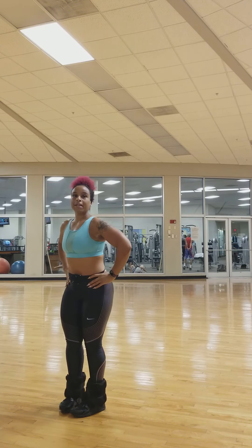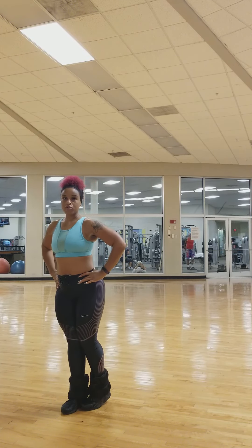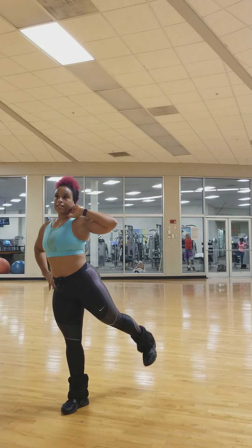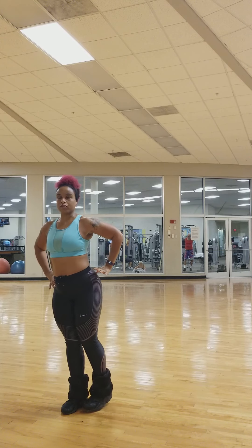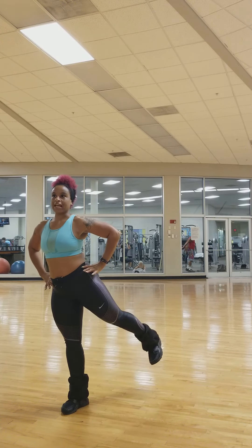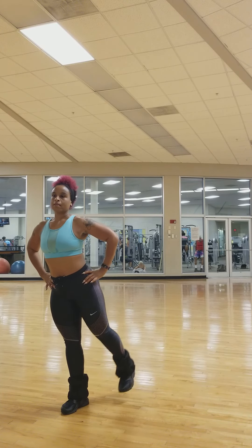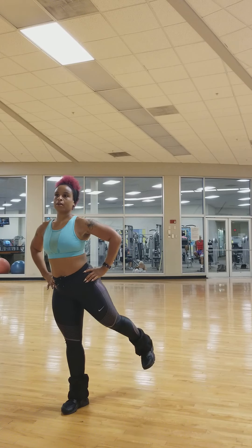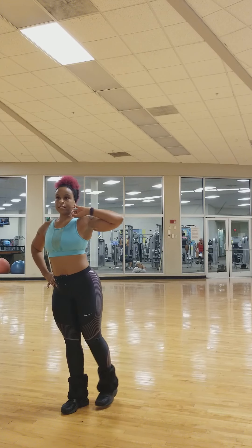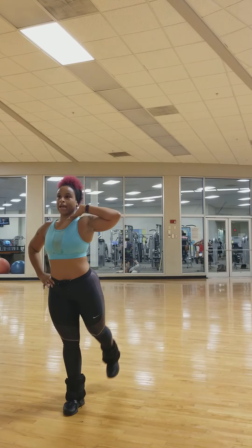Now we're coming out to the angle again. Left toe to the right heel — kick it out. You're going to feel that at the top of your glute. Three, four — give me an angle kick — five, six, seven, eight, nine, ten. Now we're going straight back: one, two, three, four, five, six, seven, eight, nine, ten.